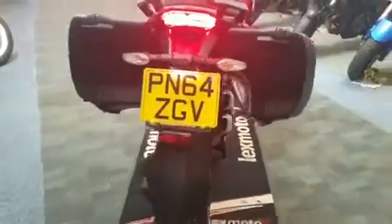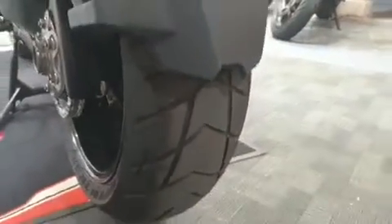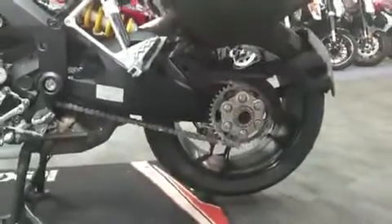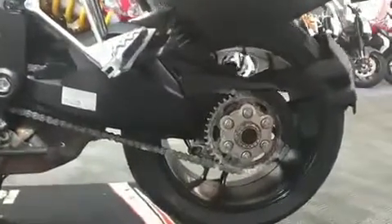Tiniest, tiniest little stuff on the pannier. Good tread on the back tyre, all good. Chain and sprockets look good.